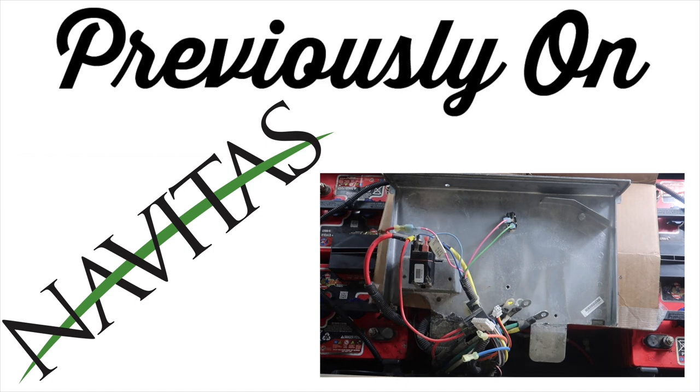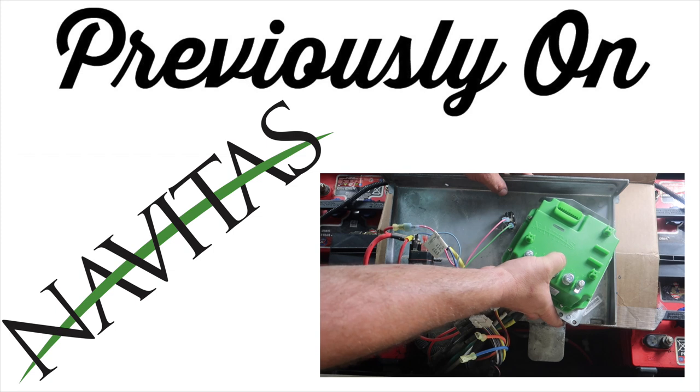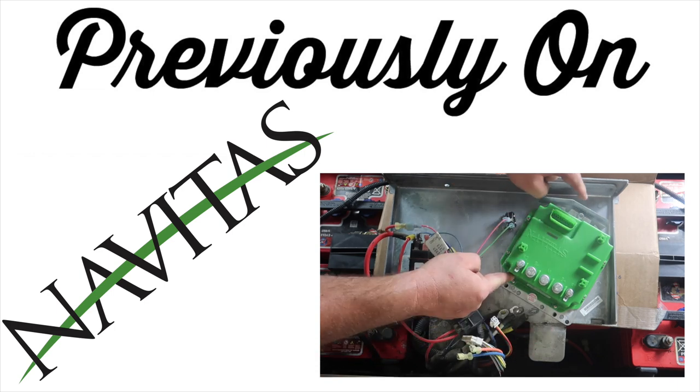In the following video, we replaced the stock controller with a controller from Navitas. It also has on-the-fly programming on the dash. This gave us security, more speed, more torque, and more safety as well.